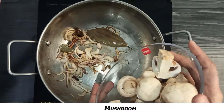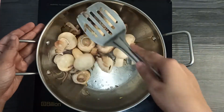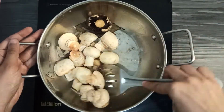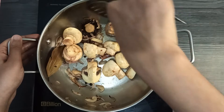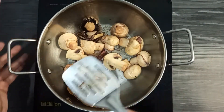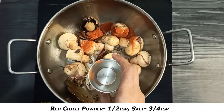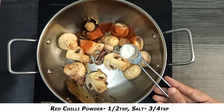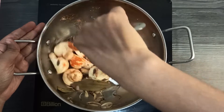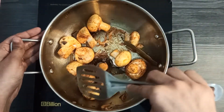Now, on low to medium heat, I am going to cook the mushrooms for 7-8 minutes. Add salt to taste and stir to improve the flavors.